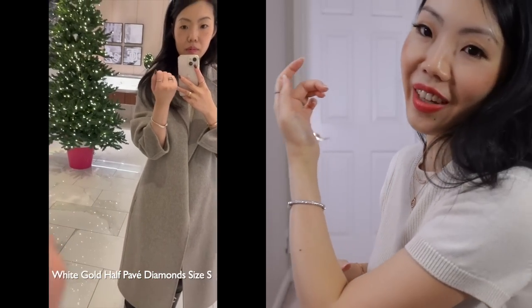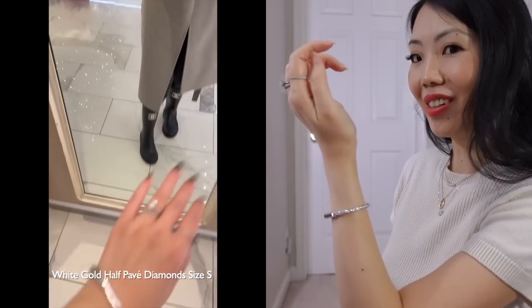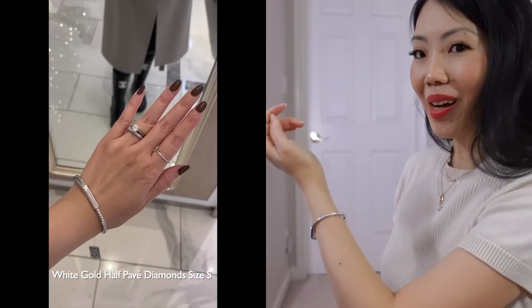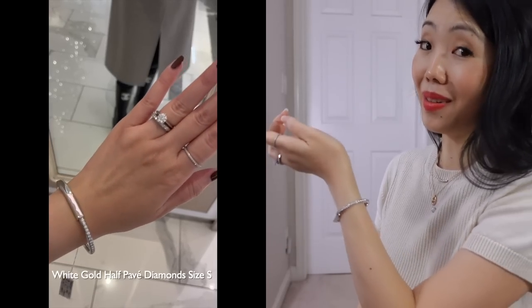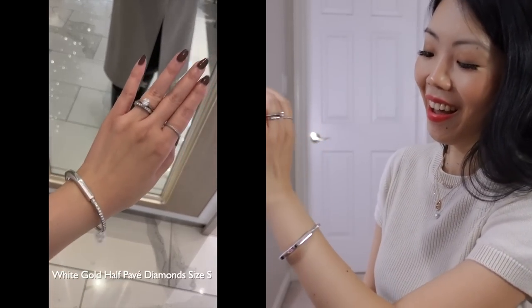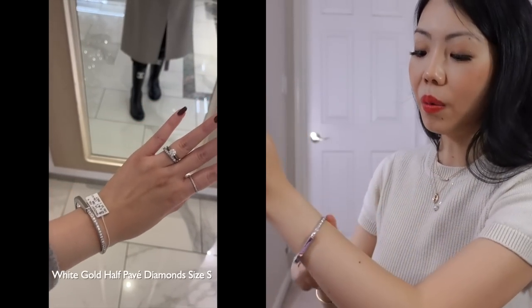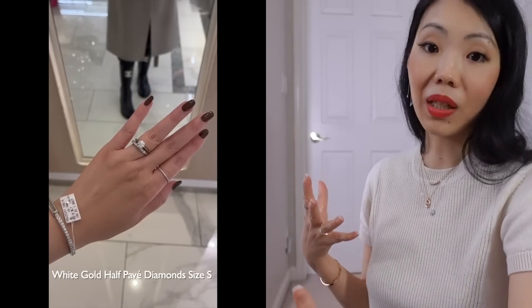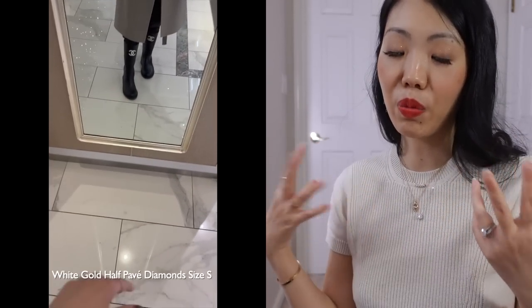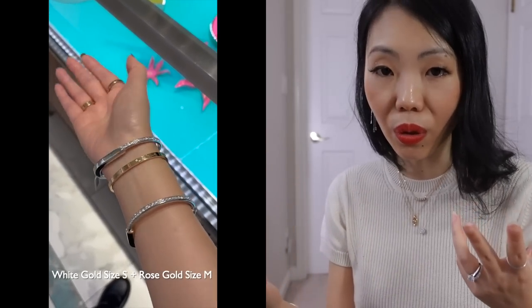I wanted something for everyday wear, and this was the answer. On this side of the arm, facing you, it looks like I'm just wearing a very edgy, chunky bracelet — which I love. But facing myself, catching my reflection in the mirror and looking down, I always see the diamonds, and it makes me super happy. It's a piece I wear every day, even at home; I can always catch a glimpse of it just by looking down.